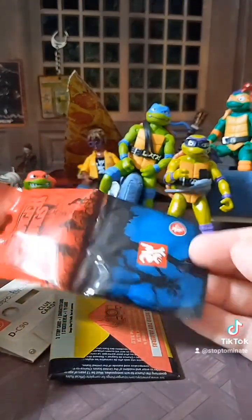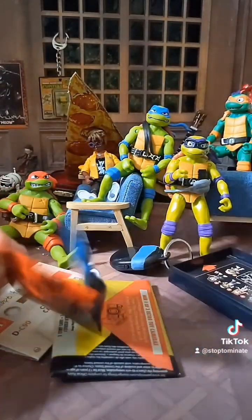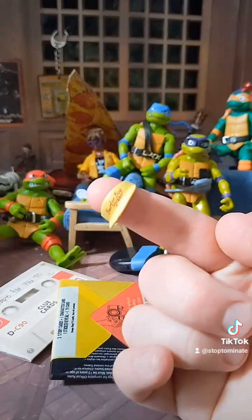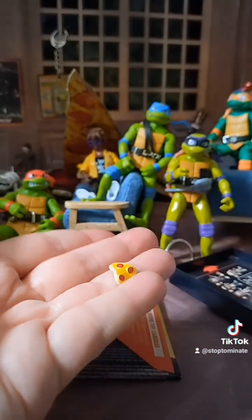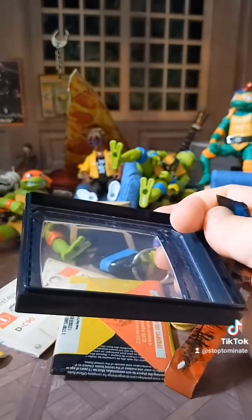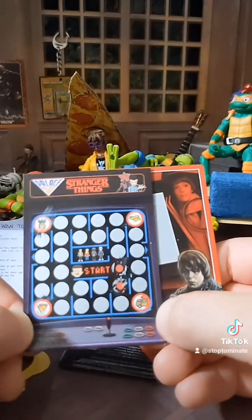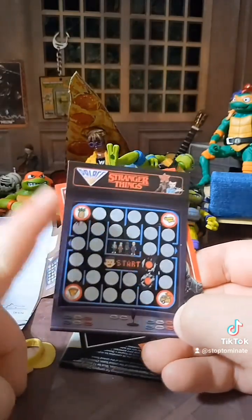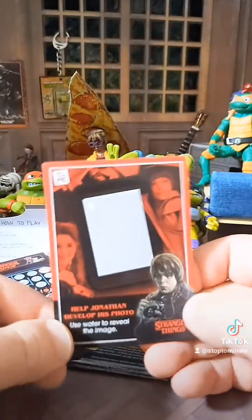I'm not sure what this is, but let's check it out. Got a little Surfer Boy Pizza hat, which is an awesome accessory. It's a little tiny pizza! And this thing is clear and you can put stuff in it apparently — slide it in. They come with a lot of cool stuff that are throwbacks to old cards from the 80s.